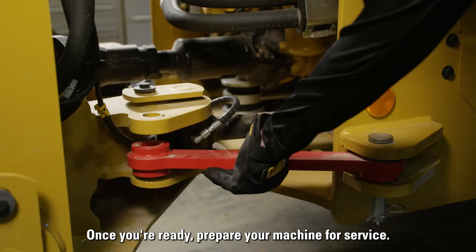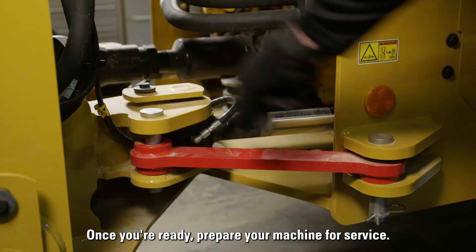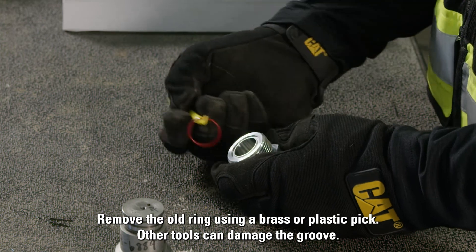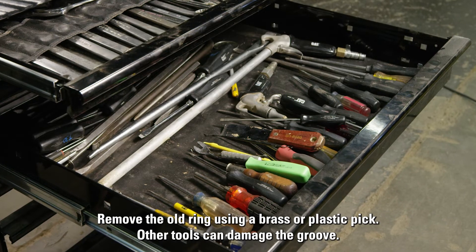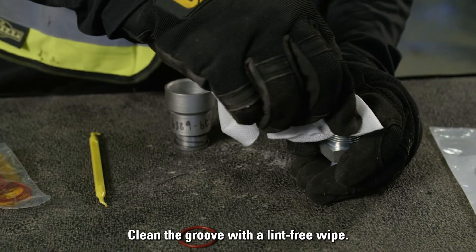Once you're ready, prepare your machine for service. Remove the old ring using a brass or plastic pick — other tools can damage the groove. Clean the groove with a lint-free wipe.